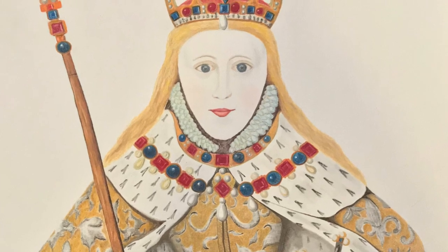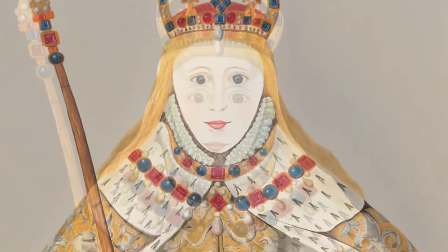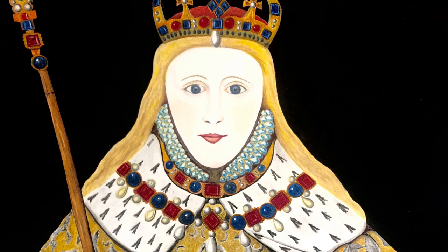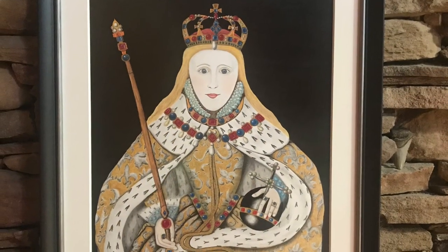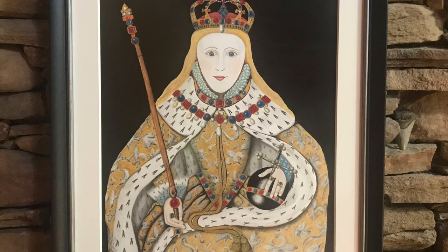I took extra special detail in really trying to get as much of the fur and the robes and the lush colors of her entire look in the piece, and I did get it framed.